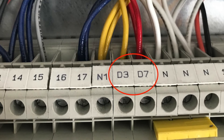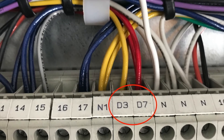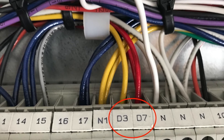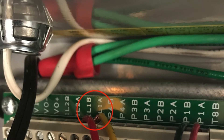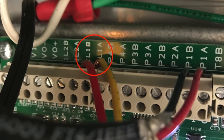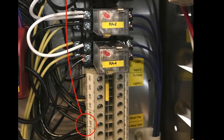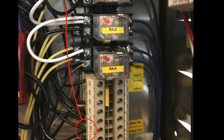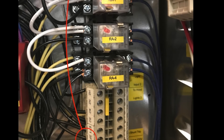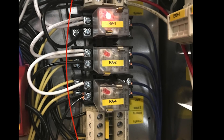The damper switch wires, if used, will be the red and yellow wires from terminals D3 and D7 on the makeup air unit, and will be wired to the appropriate IL terminals in the hood controls. The 120-volt power for the damper and controls on the makeup air will be red and white wires, and should be wired to terminals SF1 and N1, so that the damper will open and close when the hood system is turned on and off.